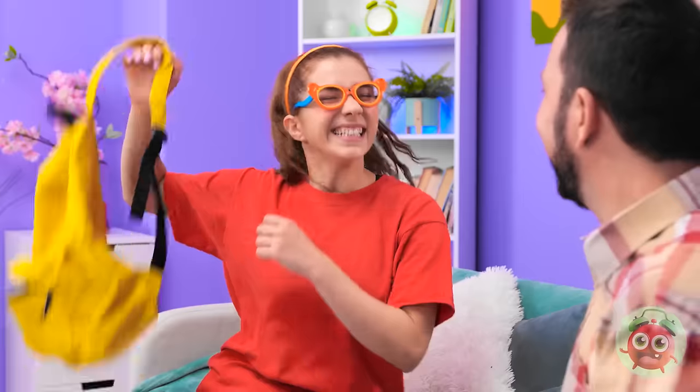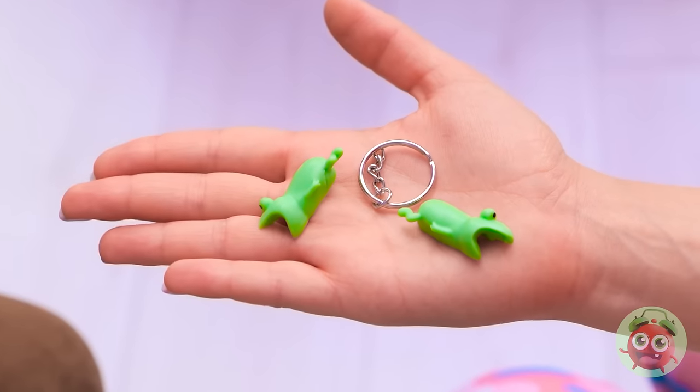Hi, sweetie! Hey, daddy! Give me a hug! Wait! That didn't sound good! Oops! It's okay! I'm here, honey! My key chain! It's broken! I'm sorry, honey!